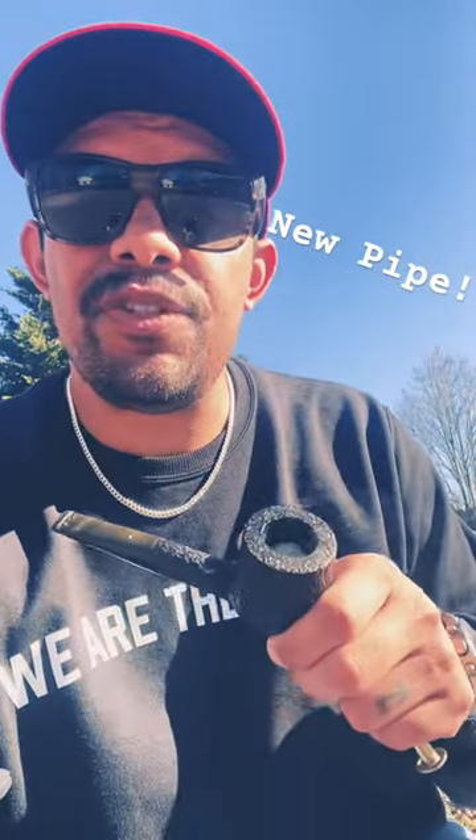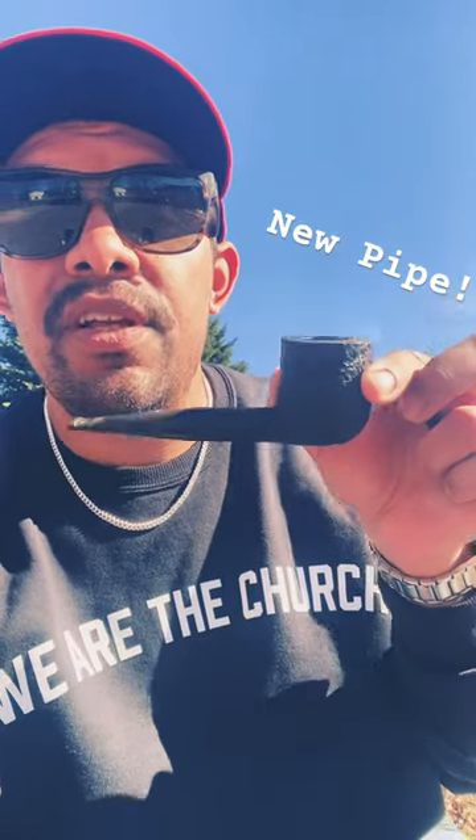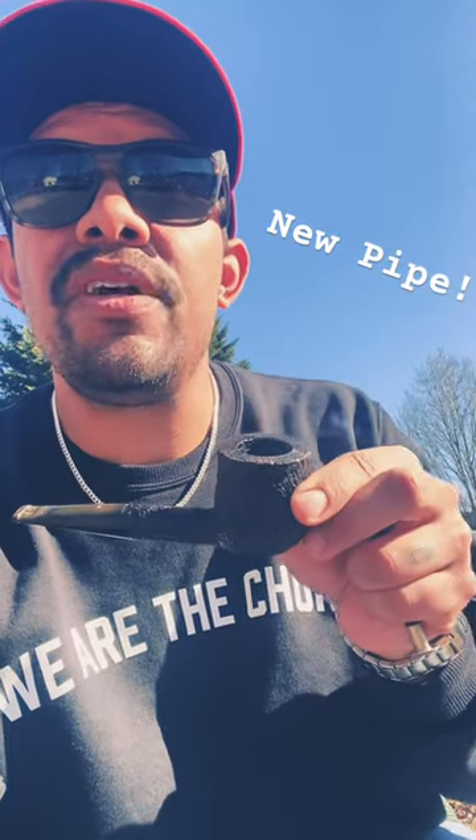Hello friends, just wanted to show you my new pipe. This is the eBay pipe — it is a Dunhill Collector Shellbrier from 2001.